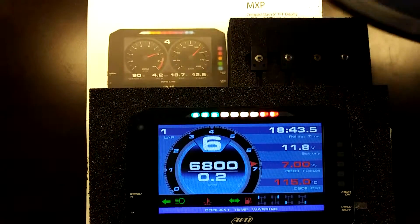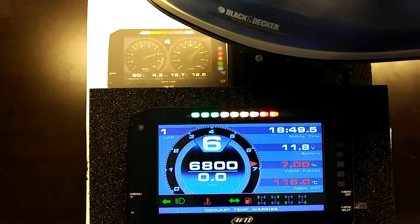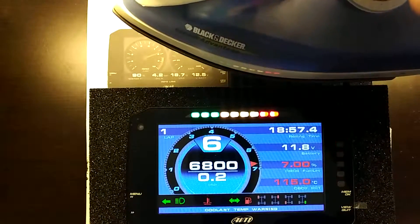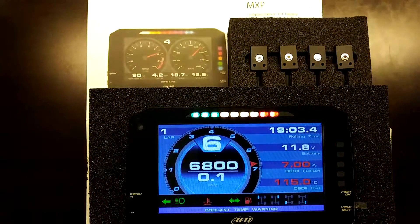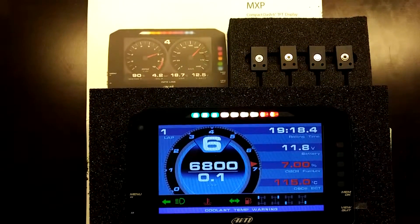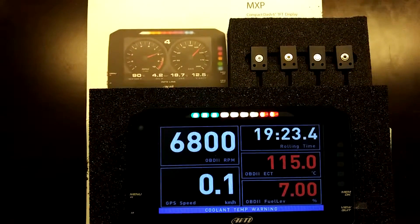A great way to visualize this is on the tire screen where tires go green when they heat up into the optimum operating range and blue when cold. Using a laundry iron to simulate heat, I can force tires to overheat and then remove the heat to bring them back to optimum and eventually cold. This is useful for visualizing tires coming up to temperature and whether suspension tuning is correct throughout a corner or lap.